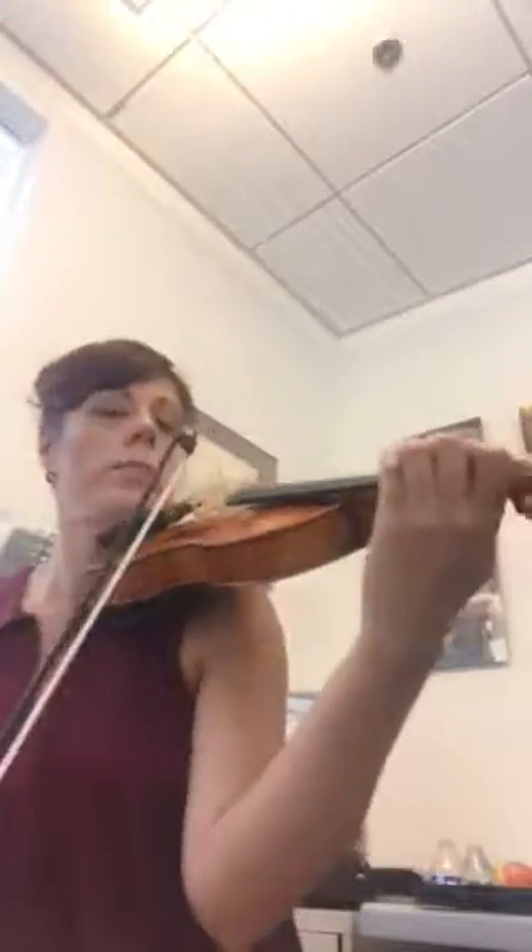Now we're going to practice one, two on E. You play one, two, and E. Start at the tip, do a whole bow and lift off. Ready? Play. Lift. Let's do it again — ready? Third time. Fourth time, start at the tip. And fifth time.